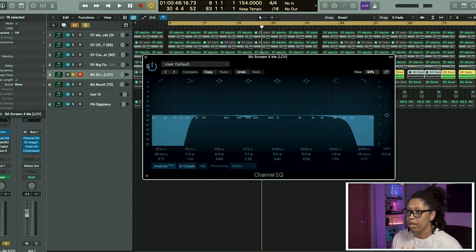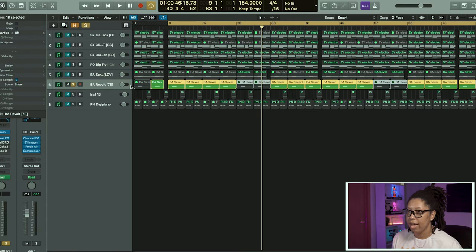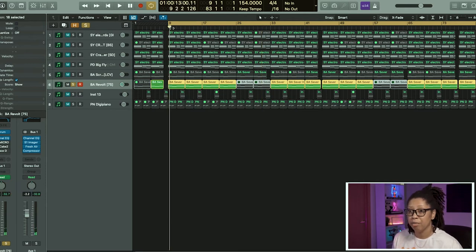On there we just have an EQ — took out some of those high ends and some of that low end. I'll probably go a little higher too. And next we have another bass but it's played higher, and it's just that whiny lead that's in these types of rage beats.